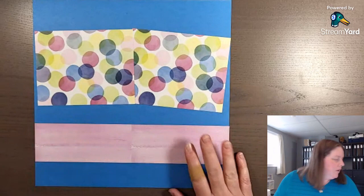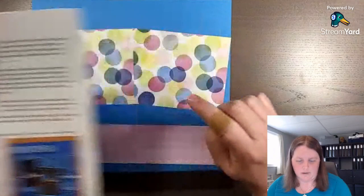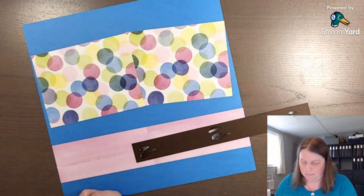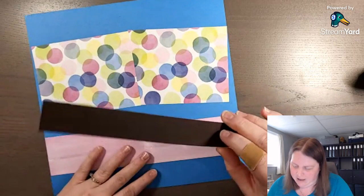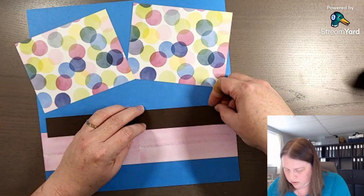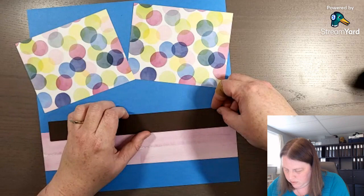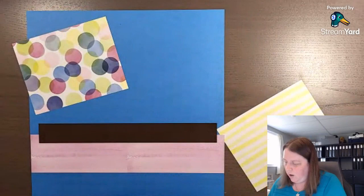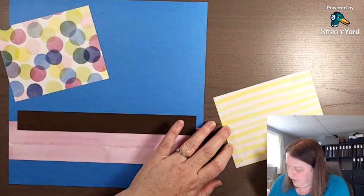There are three layers total. For my third layer I'm going to use Early Espresso. I do have a 12x12 in Early Espresso, but since the 12x12 cardstock comes in one big pack for the whole color family, I decided just to use eight and a half by eleven — there's about a half inch on either side, which won't matter. You just want to center it on your page.